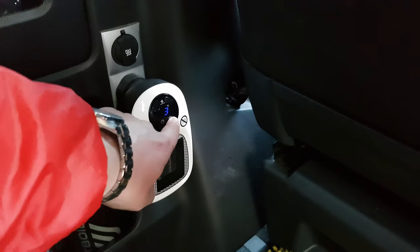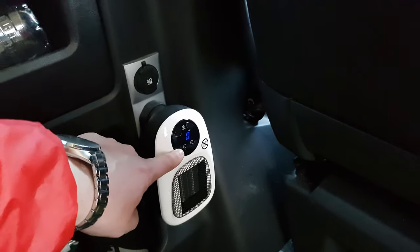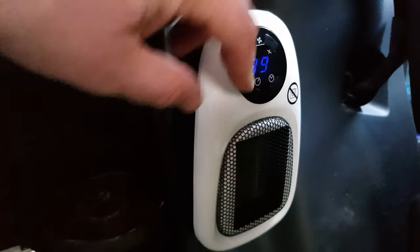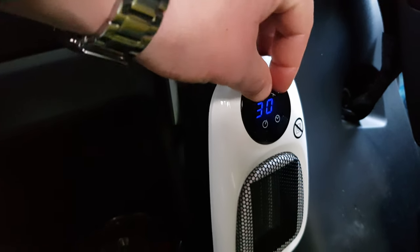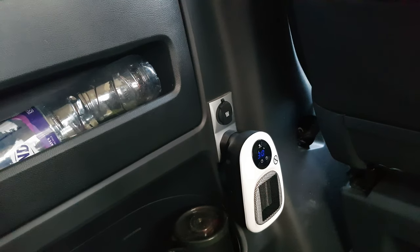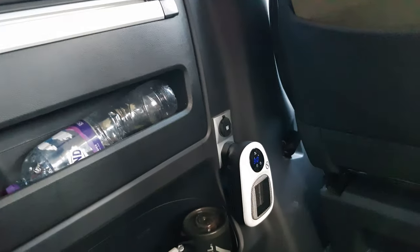I didn't even know it did this — there's a timer function here. Something goes up to 12 hours and you press both buttons. There are two fan settings — let's listen. That's the high fan setting. And pressing both gives you the lower fan speed. So yeah, high fan speed and low fan speed.